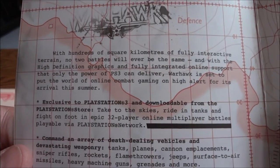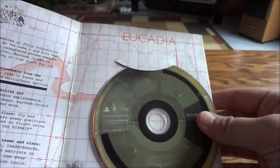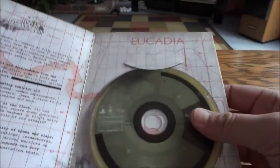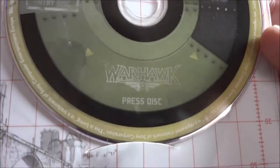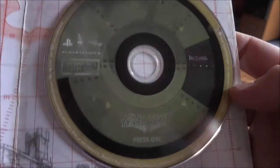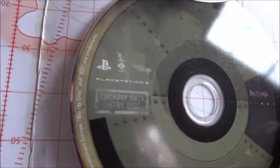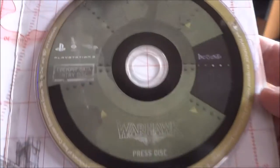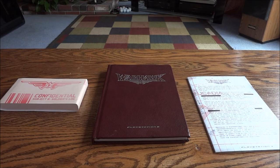Inside the booklet you guys can pause and read it. Lastly, underneath the press disc there's nothing else. The Warhawk press disc itself is really nice — it has a glossy feel to it. It's labeled something like a cockpit data entry disc, which is cool, almost like the black box of a plane.